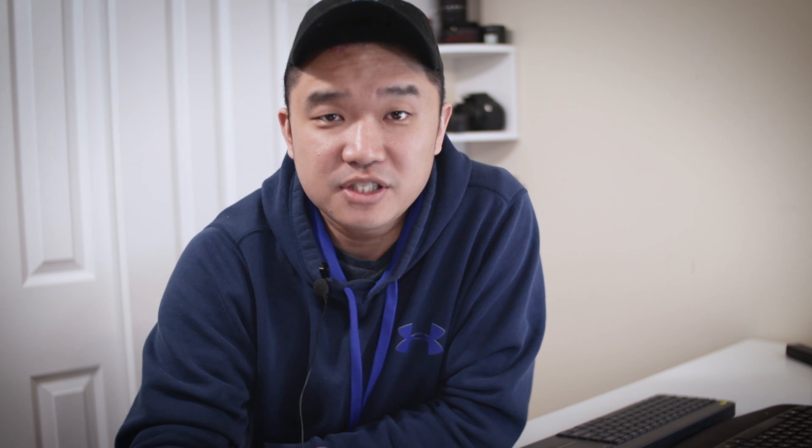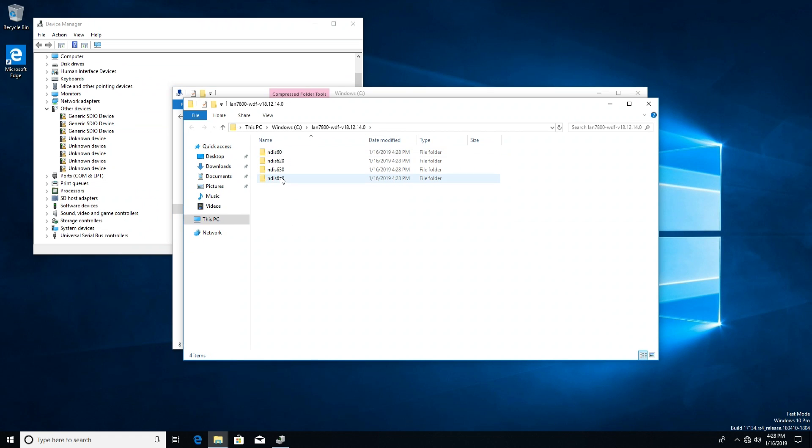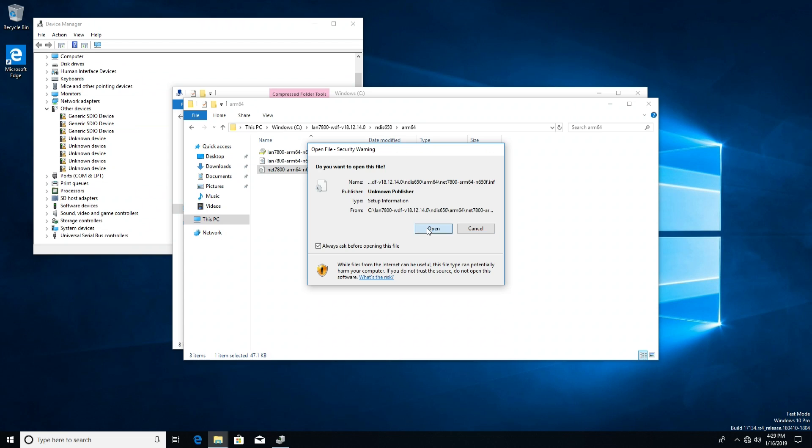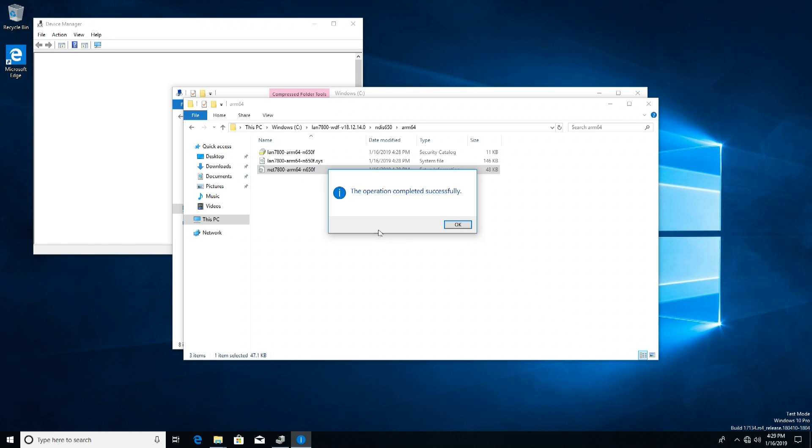To get the network drivers installed, sneaker-net over to your Raspberry Pi and copy the ethernet drivers to somewhere on the desktop. Go through the folders and find the drivers — the latest version is 650. Right-click on the INF file and hit install. Give it a couple of minutes and it will automatically detect and install your Broadcom drivers — or whatever driver you chose — and voila, internet should be up and running.